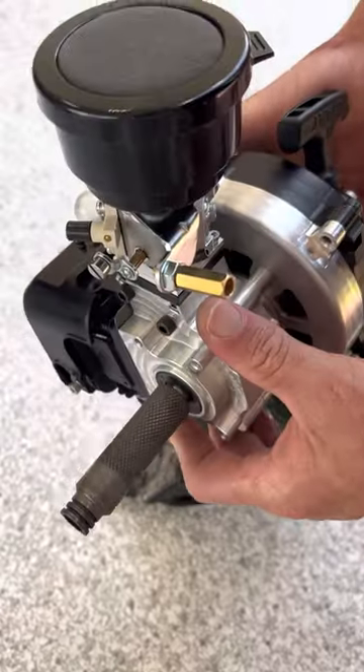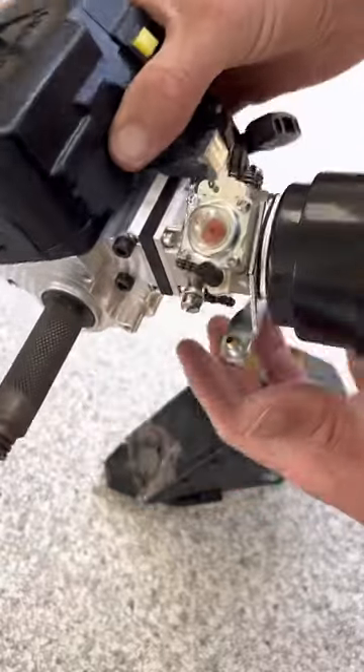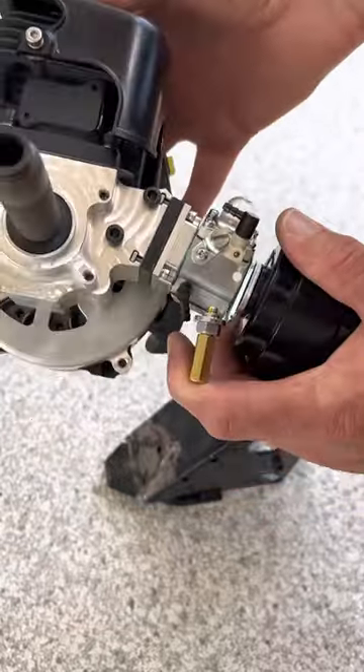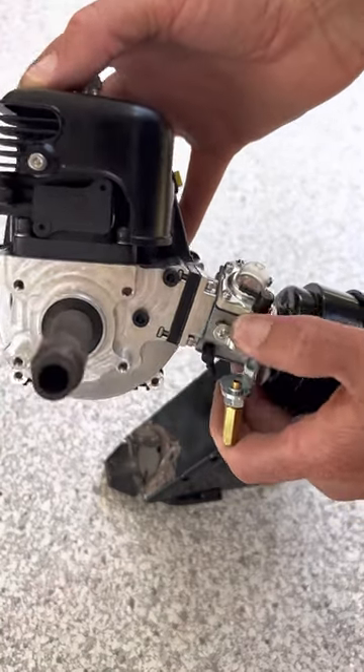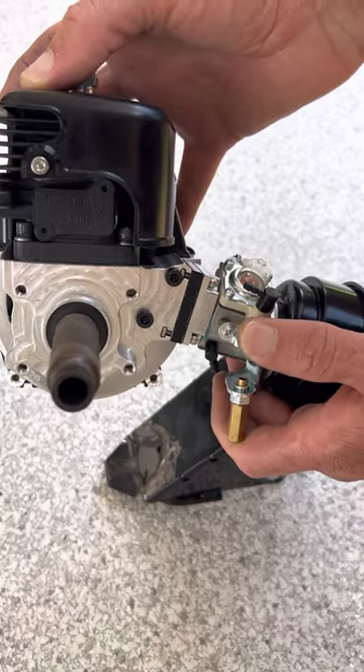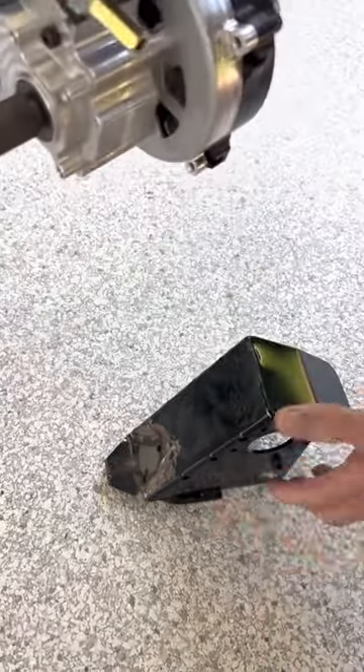These all have carbon fiber reed petals. This one has an 1107 carb on it that is modified — it has a choke delete, it has the pop-off, and I changed the spring and the metering spring.